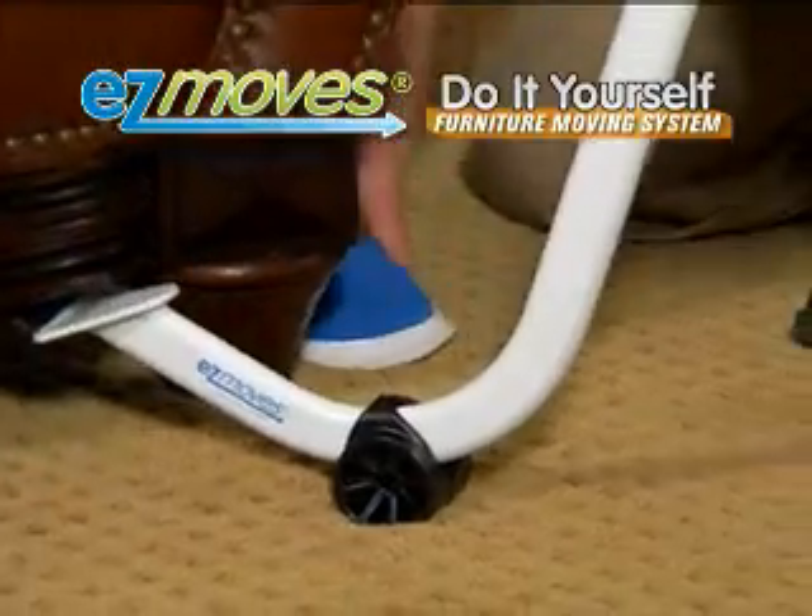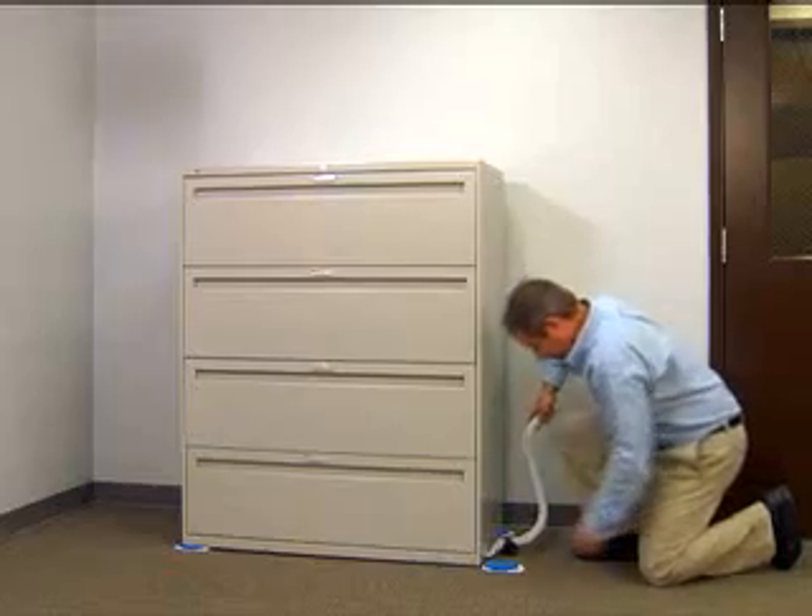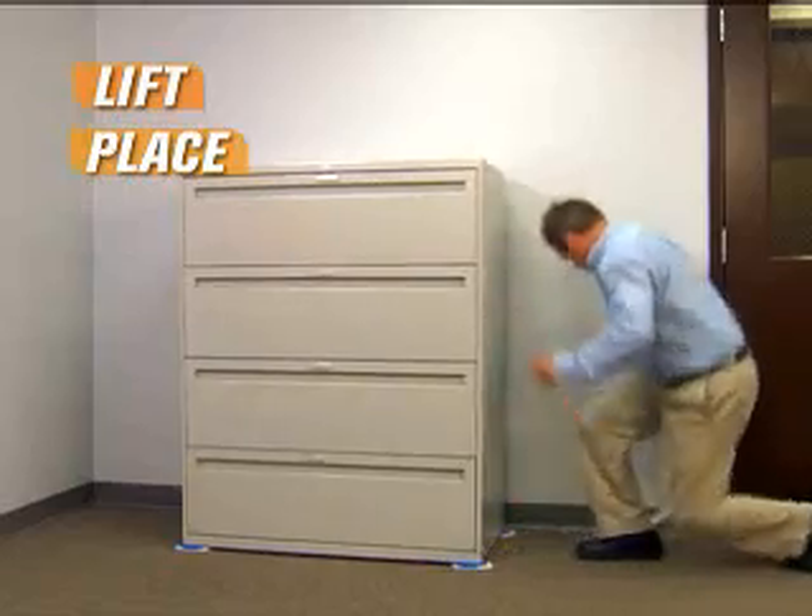This is Easy Moves, the do-it-yourself furniture moving system. Now that's easy. Just lift, place, and slide.